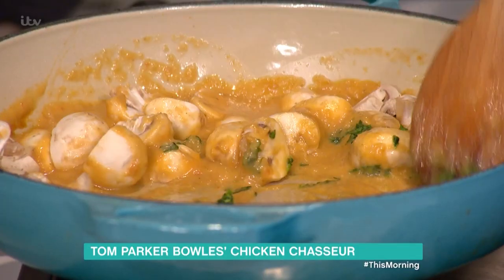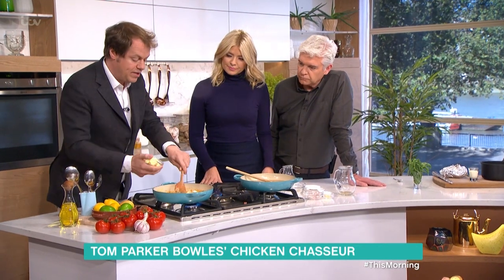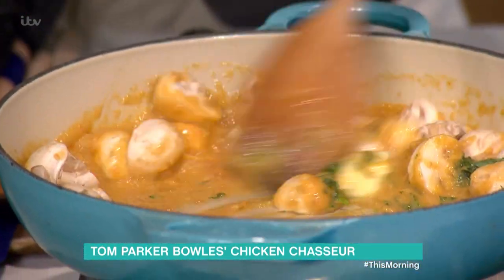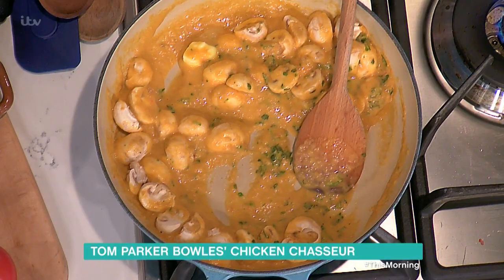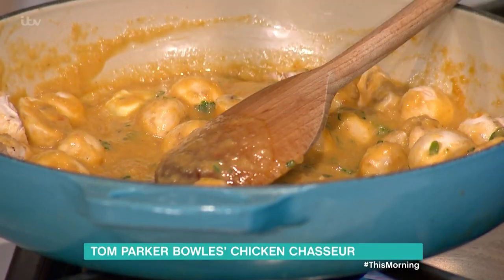That is your sauce reduced right down — it's a classic French recipe. A little bit of tarragon, more simple than you think. The last bit is a little knob of butter — classic French technique, they call it monter au beurre — just to get a nice bit of gloss into the sauce. Butter, butter, butter again. Fat is flavor, fat is good for you, just not living on it.